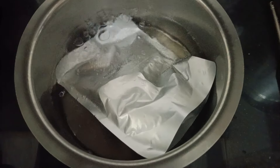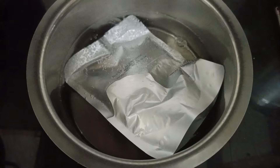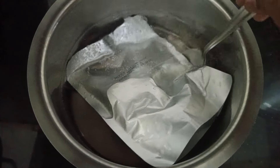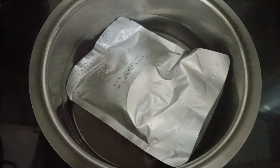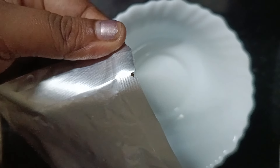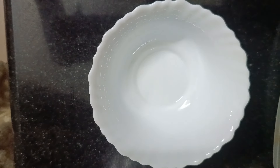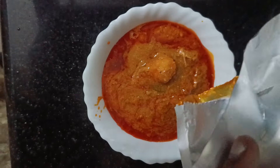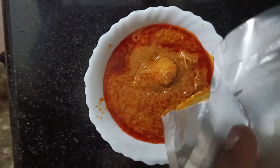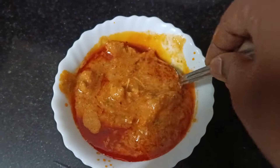Let's take a look at the oven. We have an aluminum packet in the oven. We put it in the oven for 3-5 minutes to heat it.